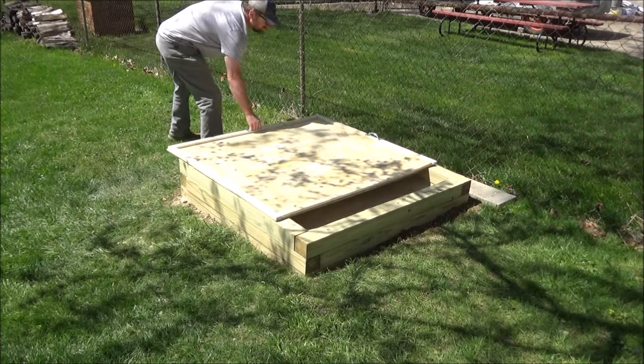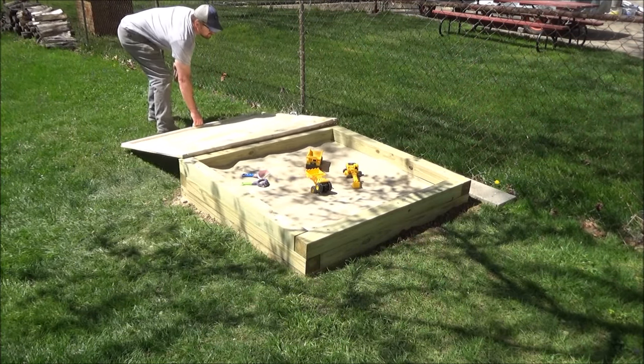Hey guys it's Flip and today I'm going to show you how to make a really easy sandbox out of 4x4s.